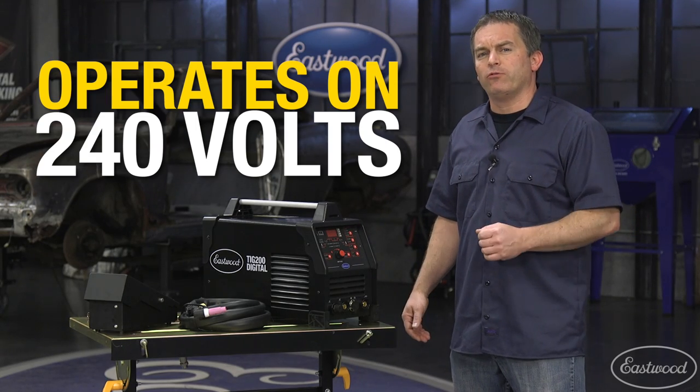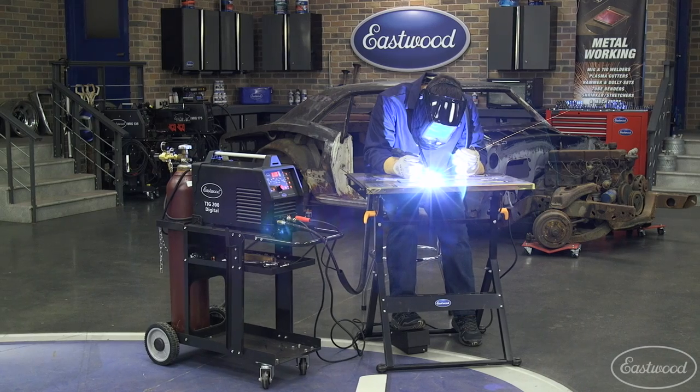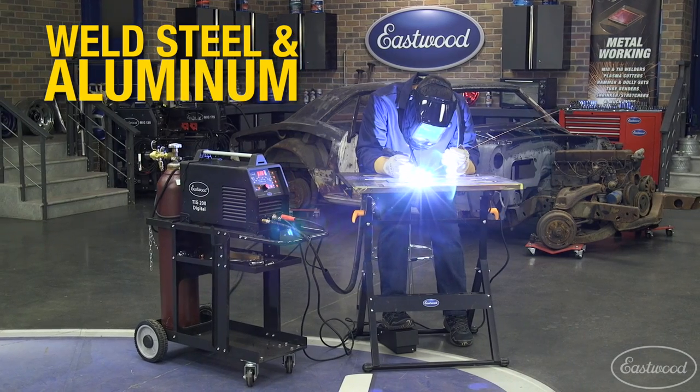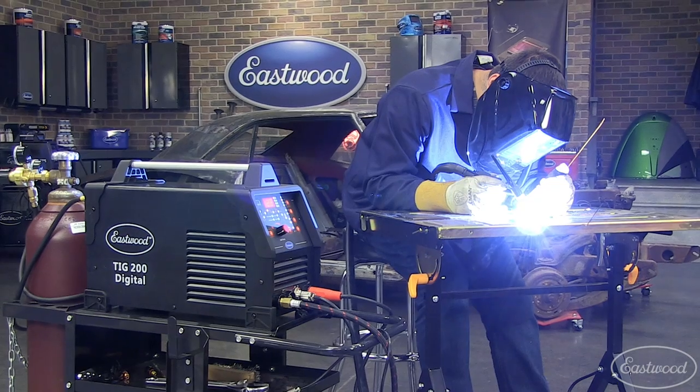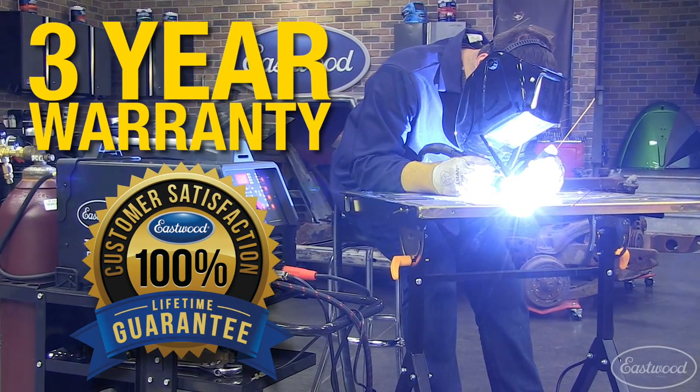This machine operates on 240 volts and has a 10 to 200 amp welding range, making it great for welding steel and aluminum from thin sheet metal all the way up to quarter of an inch. As always, you get the Eastwood three year warranty and lifetime satisfaction guarantee.